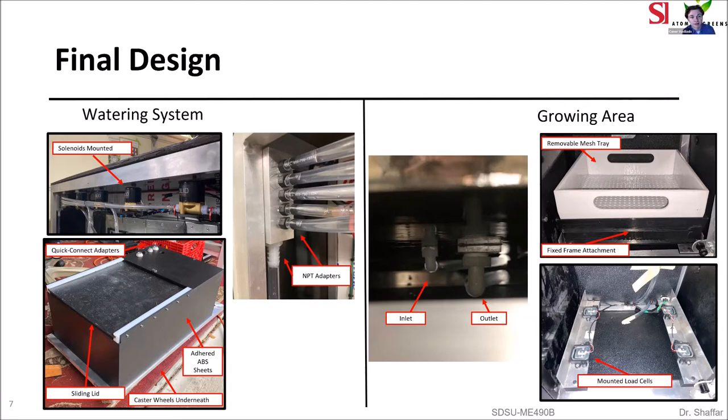Here's the watering and growing area. In the top left, solenoids are mounted to the frame with tubes coming from the inlet manifold and leading to the respective growing trays. Below that is a picture of the water tank, made from adhered ABS sheets with supports inside to prevent leaks. Quick-connect adapters are used to connect the tube to the growing tray. A sliding lid is used to access the inside of the tank, secured with a latch, and castor wheels underneath allow the tank to be slid in and out. On the right, the growing tray and frame are shown, coated with an FDA-approved resin for waterproofing. Underneath the growing tray, the load cells are mounted with a 3D printed housing.